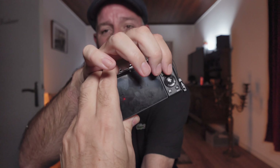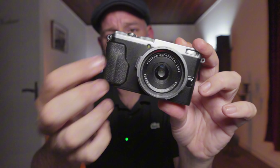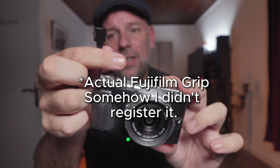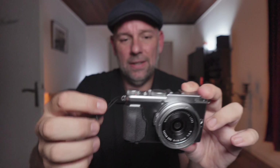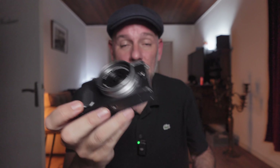What about the ergonomics? It has no real grip except for a little thumb rest, and the previous owner added a grippy piece for a bit more hold. There's also a little attachment point for a wrist strap. It's pretty much pocketable, which is decent. It has a flippy screen that's touch-enabled so you can set focus, take pictures, and easily disable it.